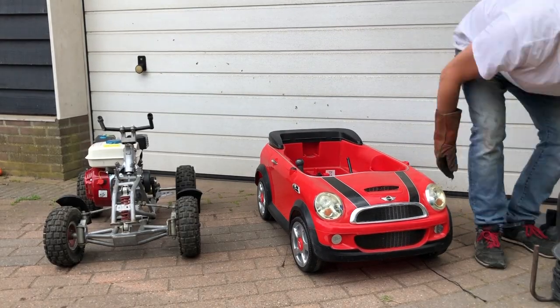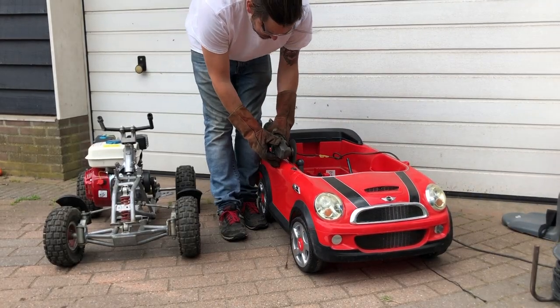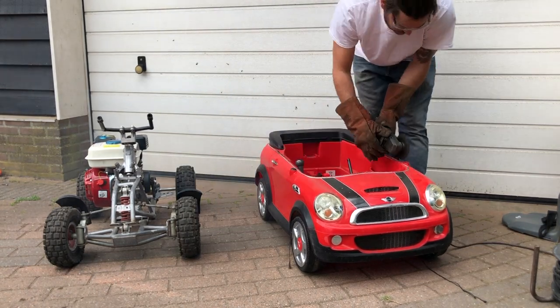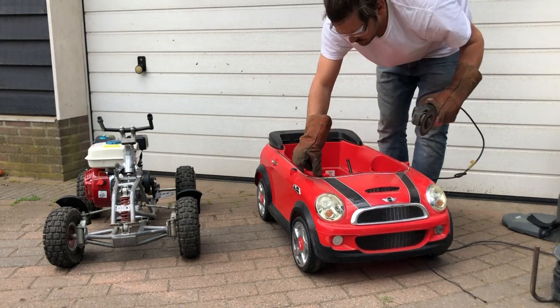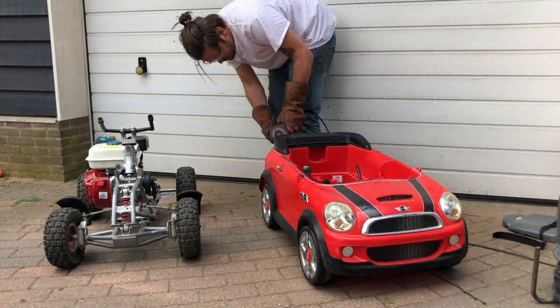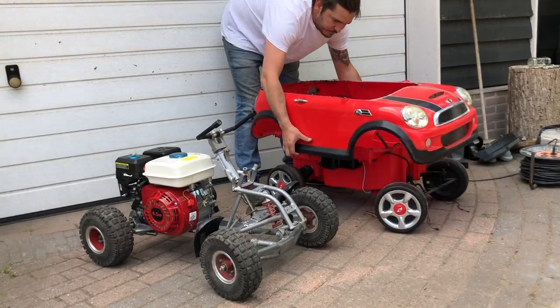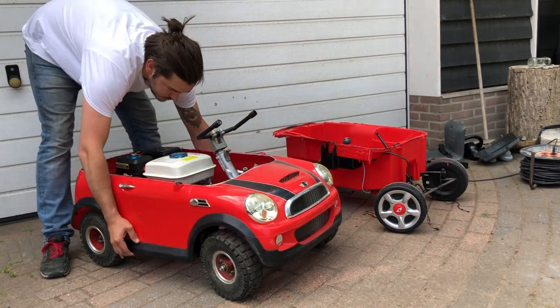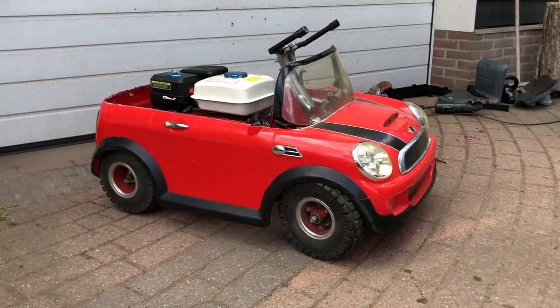Time to see if the measurements were right and to see if the body will fit to my creation. Yeah, it fits — that's what I had in mind.